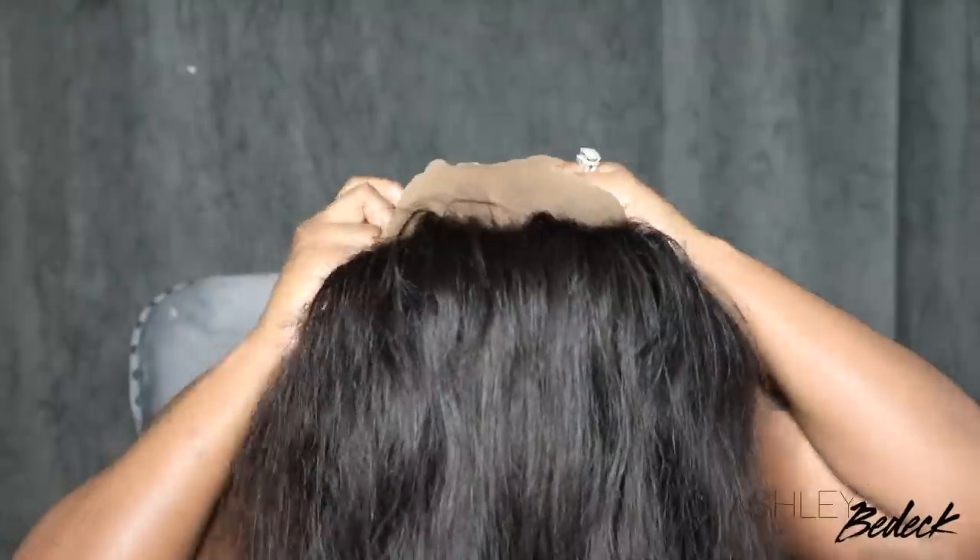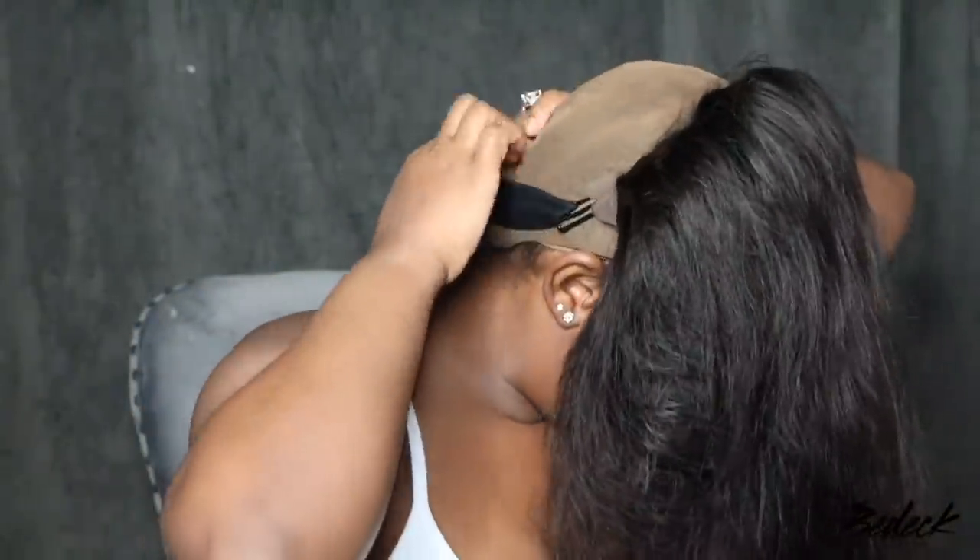Now we are ready to install. First step for me is to clean the area. If you are going to be bonding your wig down, you want to make sure that your scalp and your hairline is super clean. I just removed another wig, and I also had makeup on, so it was important that I went ahead and cleaned the area with a little bit of alcohol.